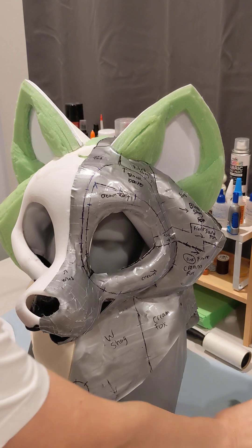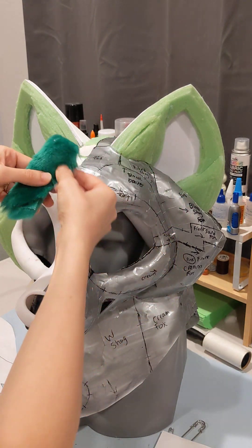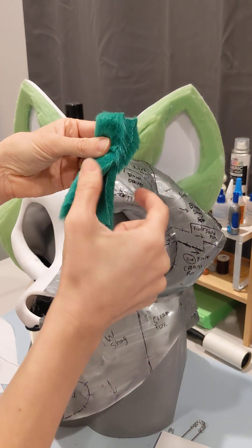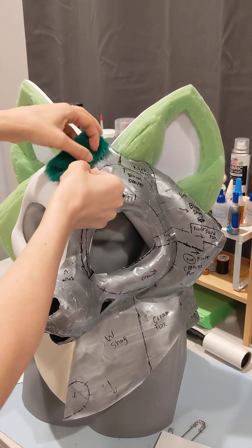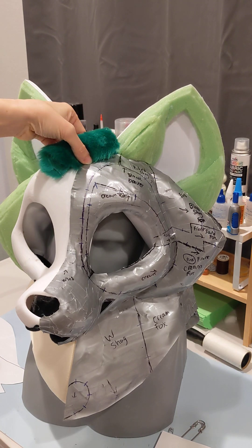I also created a roll of fur underneath at the very end because I wanted to lift it up more, so I just got a little scrap, whip stitched the edge, and sewed it right here underneath the hair. That lifted it another inch and a half.